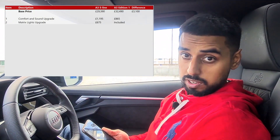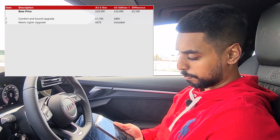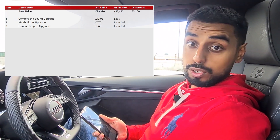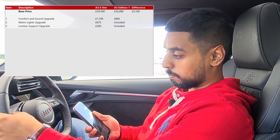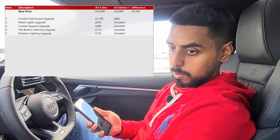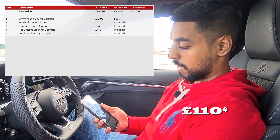You don't get the Matrix lights on the S-Line as standard — speccing those up is an additional £675, whereas on the Edition 1 they're included in the base price. Lumbar support controls are an additional £260 on the S-Line, again included on the Edition 1. The flat-bottom steering wheel is an additional £115 on the S-Line, again included. And the ambient lighting pack is an additional £115 on the S-Line, again included as standard on the Edition 1.